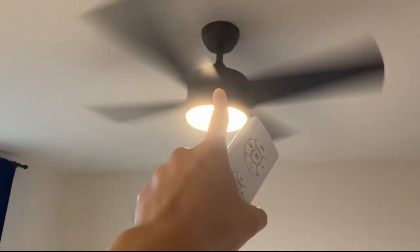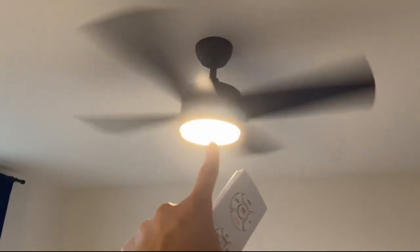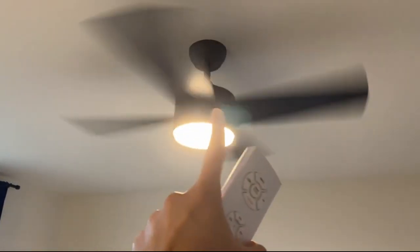Also, on the top of the fan there is a reverse switch, so in winter you can reverse the blade direction for winter air circulation.